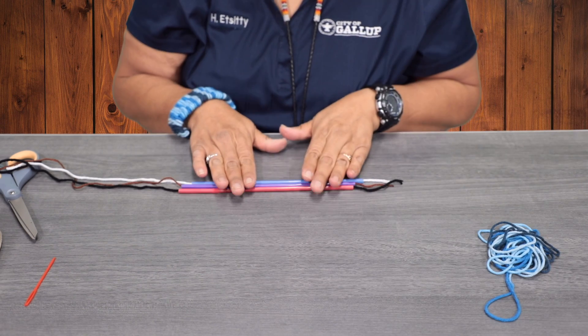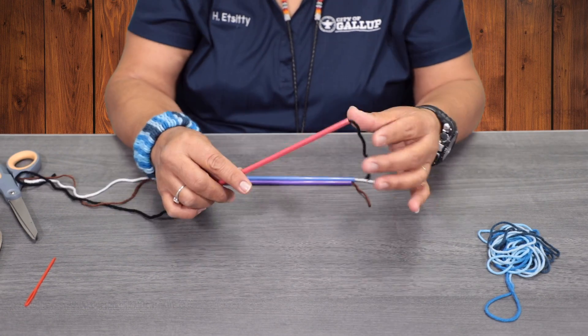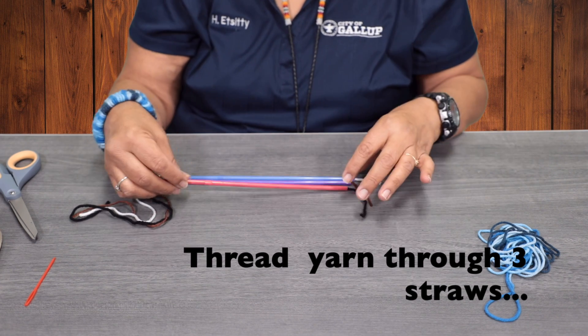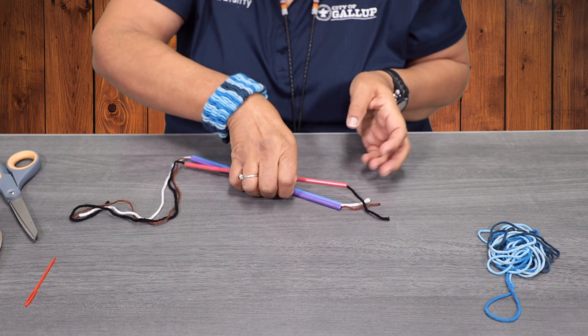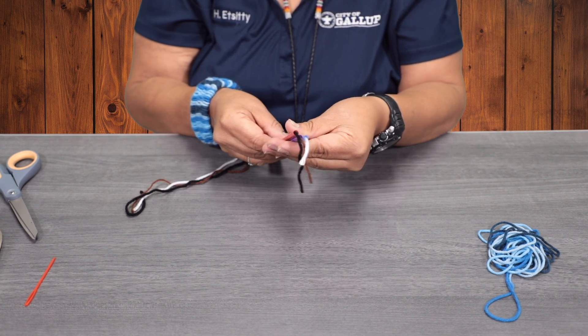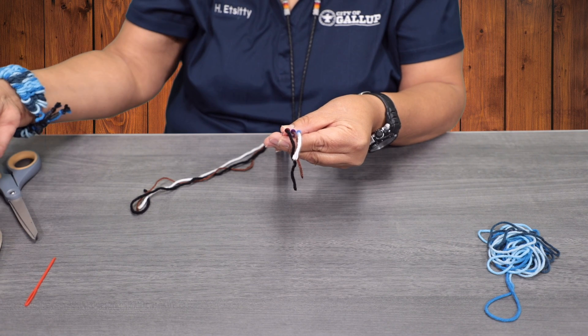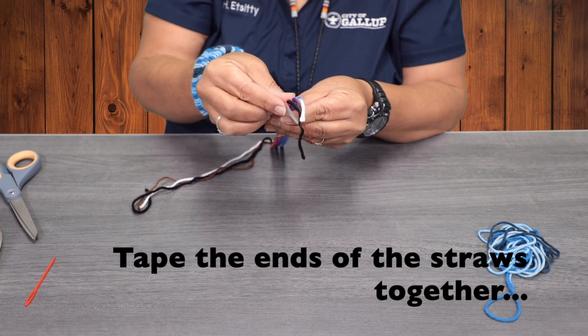You're going to get three straws and you're going to thread the yarn through the straws, and then you're going to put them together. We're going to go ahead and tape the ends so your straws don't move around.